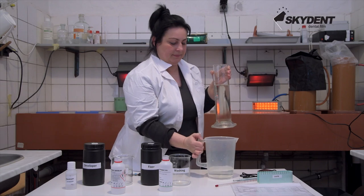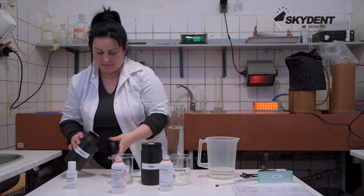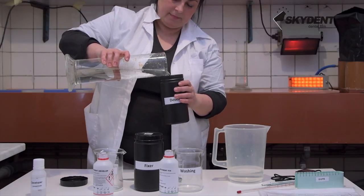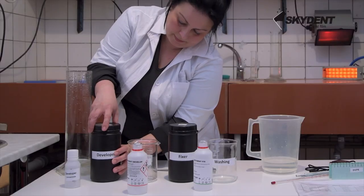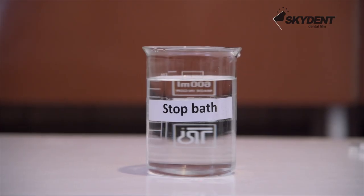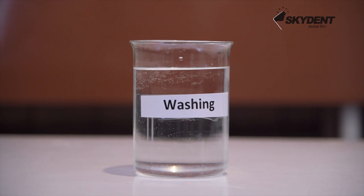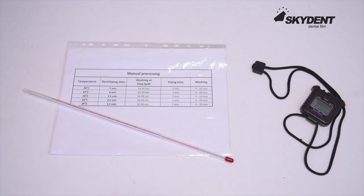Containers and lids should be provided with identification labels to avoid confusion. Always follow the instructions on the packing.